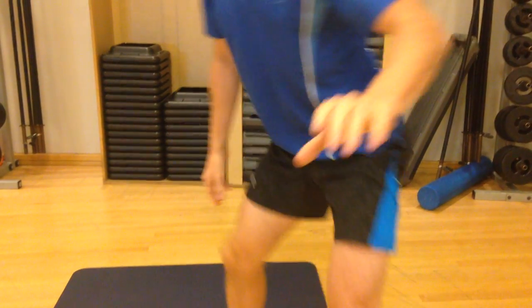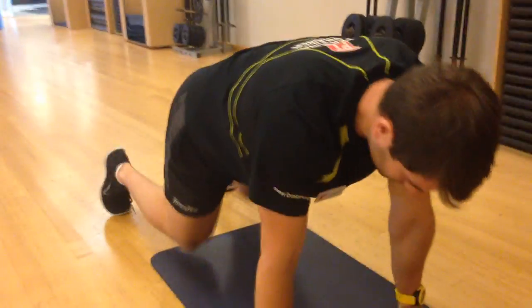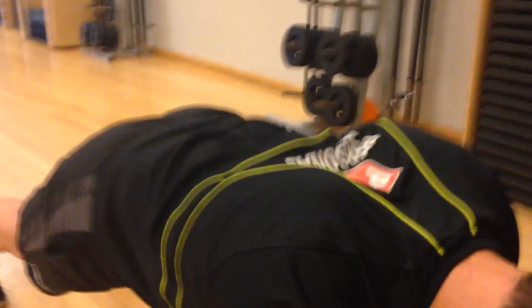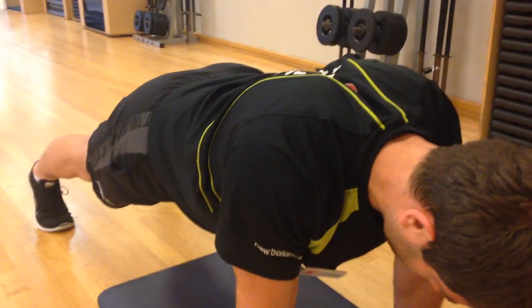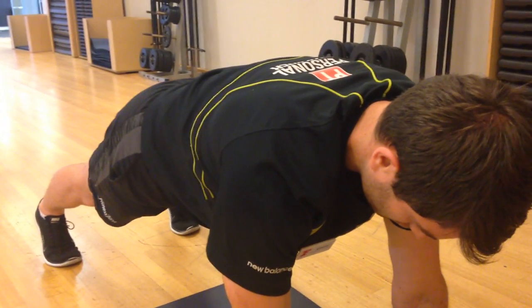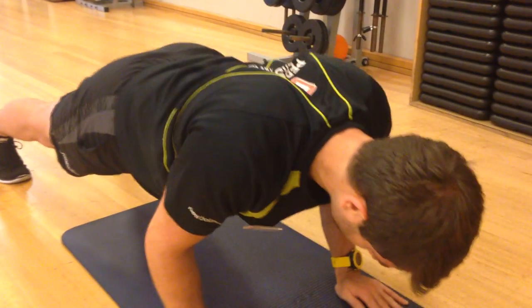Let's see that on someone who can demonstrate. Aaron, jump down for me — we're going to show what happens in a press. If he retracts too quickly, that's the same problem. We want to make sure he's protracted at the start, and then when he comes down, he's nice and even as he bends down into retraction.